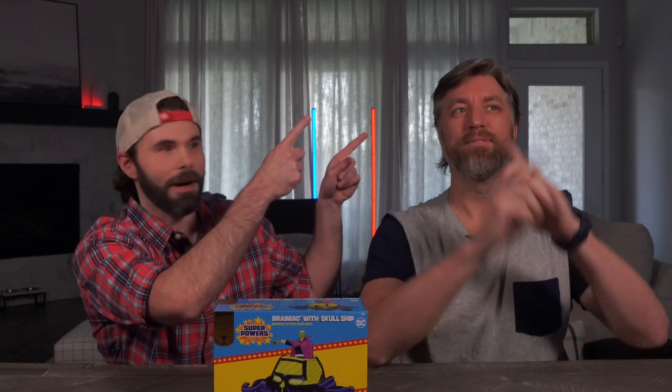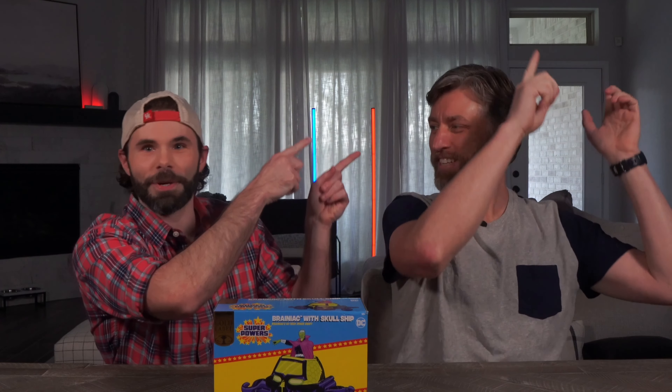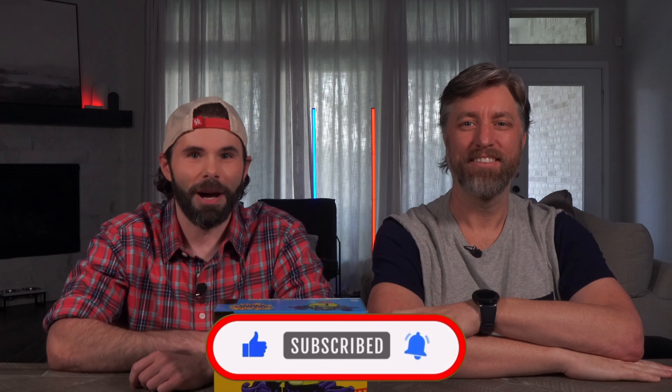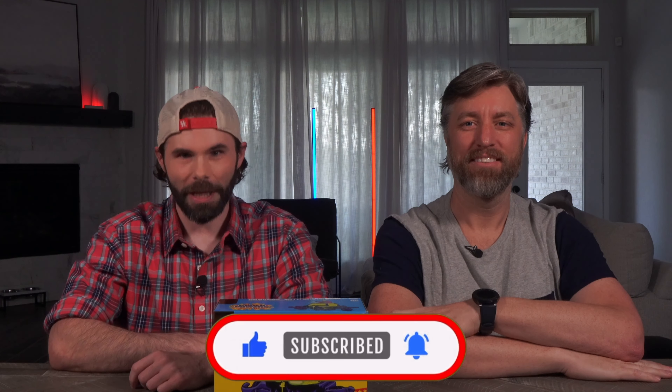We'll link that down in the description, or you can click somewhere up there over Chris's shoulder to go directly to that video. So with that out of the way, settle in, get your favorite frosty beverage, hit that like and subscribe right now so you don't forget. And let's unbox and review Brainiac Gold Label.